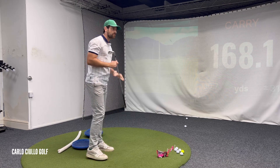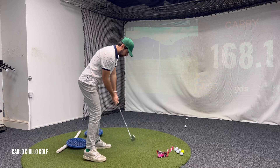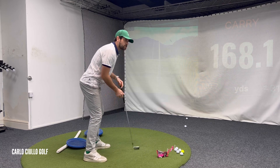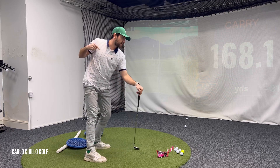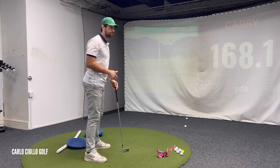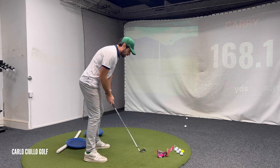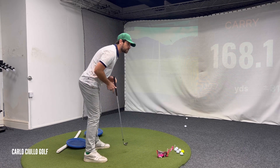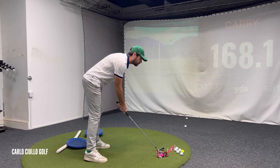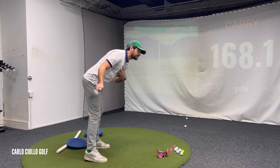Well first of all, if I'm in posture — this is my golf posture — I am essentially wanting to rotate around the spine, back and forth, and that's the golf swing: rotary motion. Now if I have too much weight positioned in the toes, and I'm going to exaggerate this for the purpose of the video, like so, I'm always fighting falling forward.